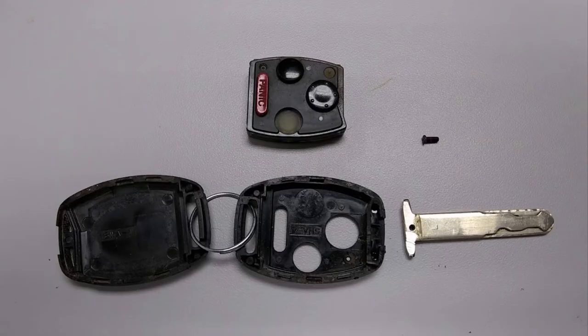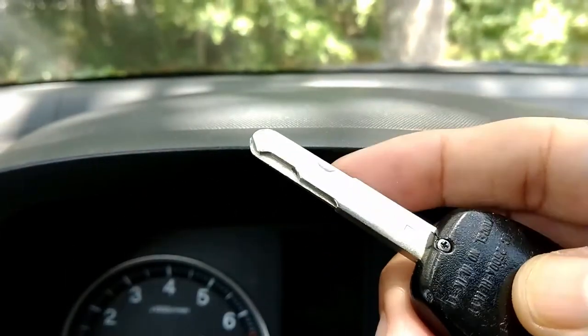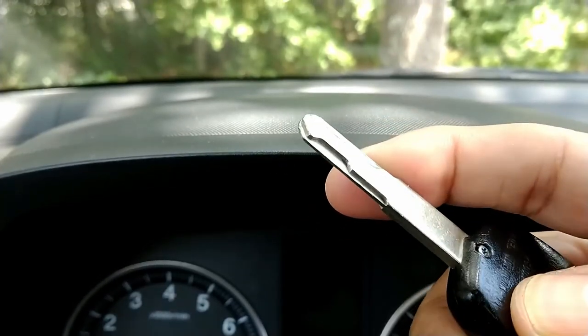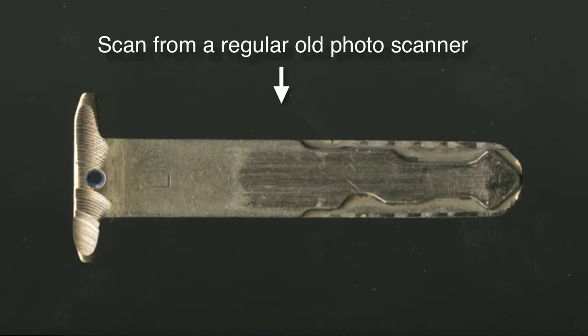The first thing I did was take the key apart. To get the key out of the key fob you essentially have to break it, because the metal key is actually injection molded into the plastic. You can see here I kind of ground out the plastic and that's how I was able to get the key out. It's a little annoying because forever more the key will be kind of loose in the fob — there's no good way to put it back together. I took the metal key and put it in a flatbed scanner. I did scan both sides of it but it turns out that's unnecessary, as you'll see in a minute.